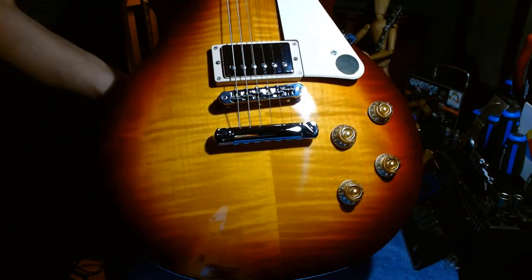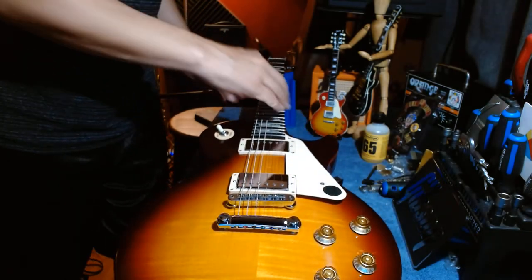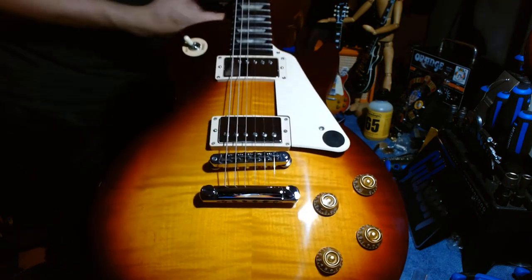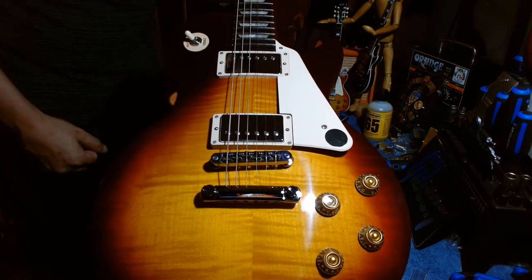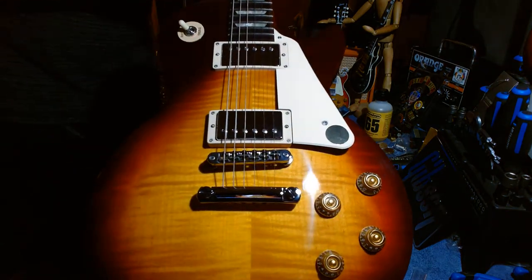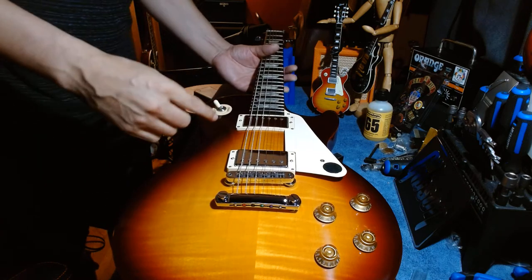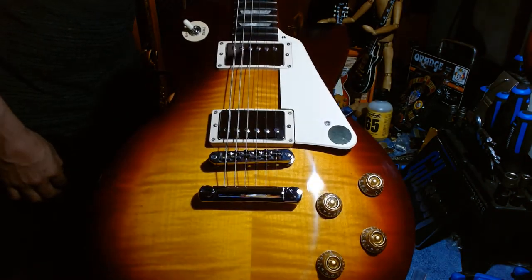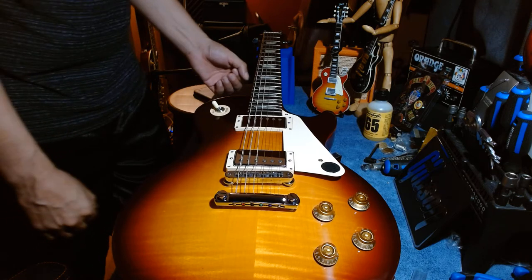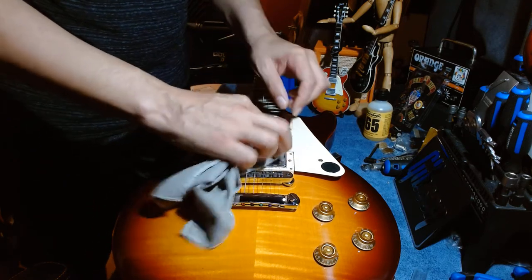I already switched the plastics out on this guitar — it originally came with black plastics. I also have a 2020 Gibson Les Paul Tribute in tobacco burst that has black plastics, so I swapped them between the two. The reason is I think both guitars now look better. This one with the white plastics now looks like the new Les Paul Standards — I have the Heritage Cherry Gibson Les Paul Standard in the 50s spec, which has a fatter neck.